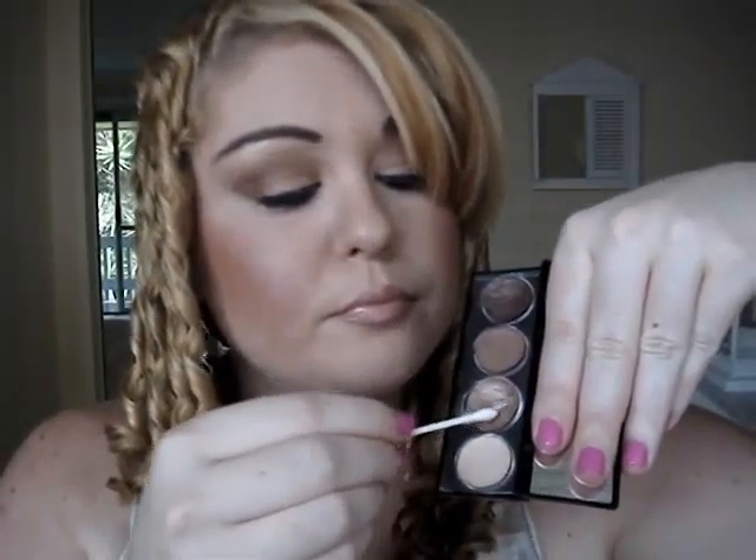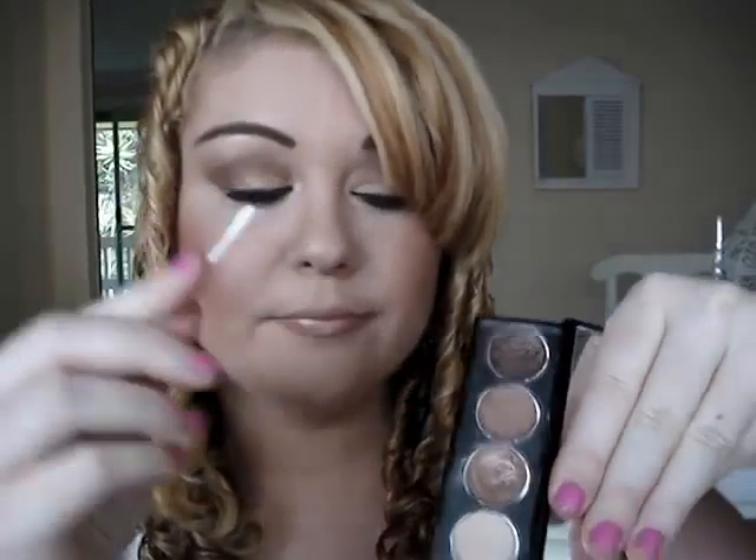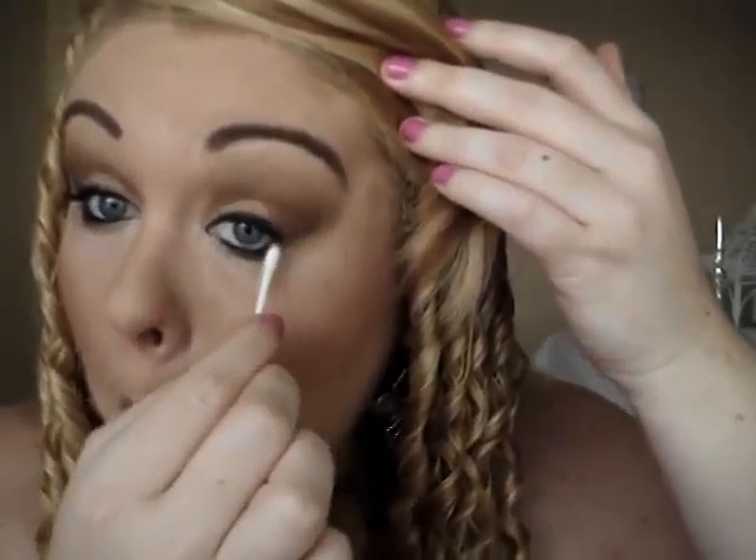With a Q-tip and the shimmery cream eyeshadow, apply to the inner corner of the eye to brighten it. Then flip the cotton tip and add the highlight eyeshadow colour over the top. For the outer corner of the lower lash line, use a little of the darker colour on the cotton tip and apply it there, then add the shadow over the top. This cream-plus-shadow technique locks it into place for long-lasting wear, and Q-tips keep it inexpensive — no fancy brushes needed.